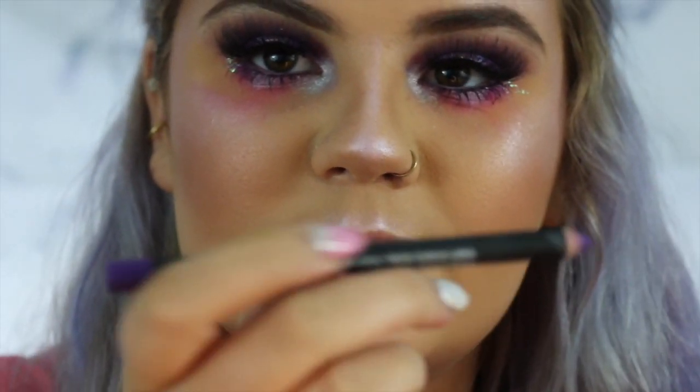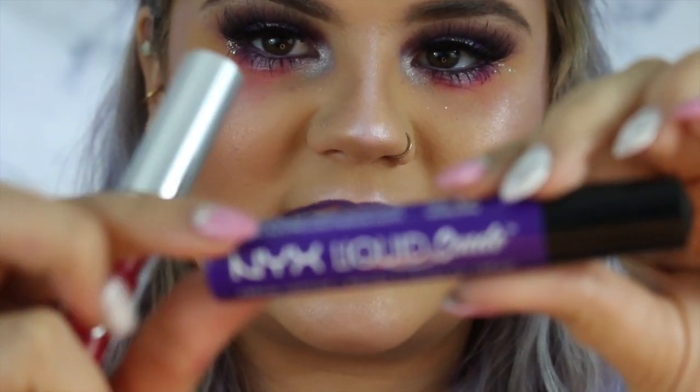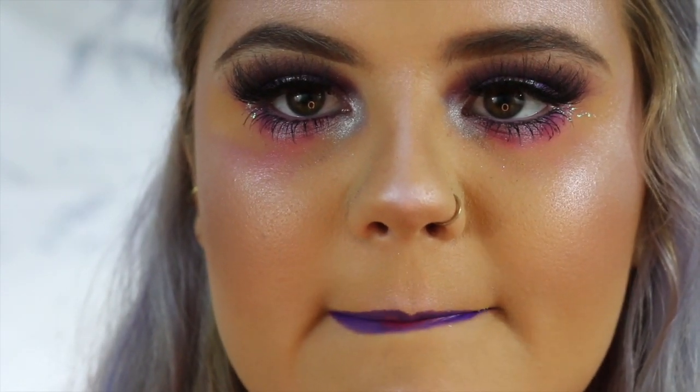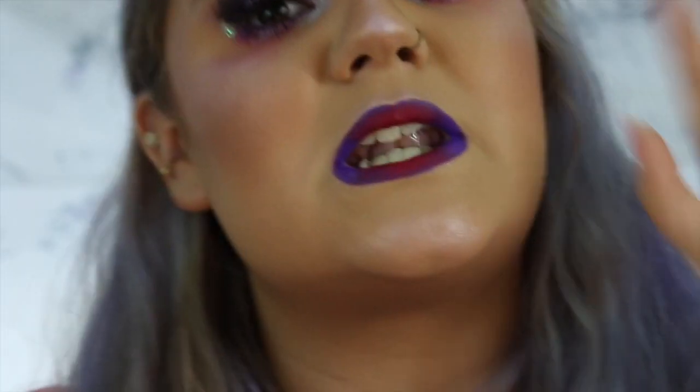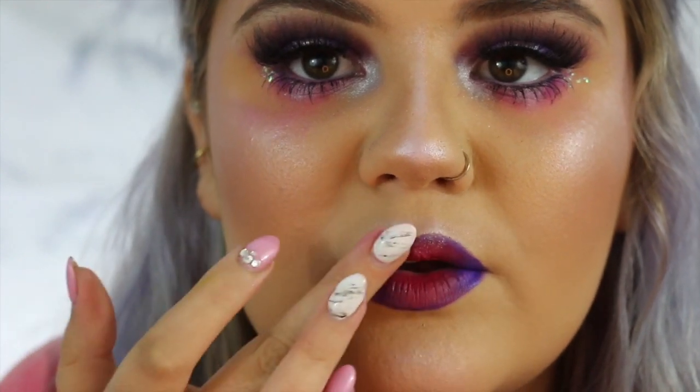Now I'm going to go in with the NYX lip liner in the shade Amethyst — it's a purple — and outline my lips. Now I'm going to try to blend this NYX liquid lipstick with a pink Kylie liquid lipstick. The NYX is in the shade Amethyst and the Kylie one is in the shade Ochre. Wish me luck — the Kylie ones dry super fast. I'm just going to go back and forth between the colors and rubbing my lips together to get the colors where I want them. Then to take the lips to the next level, I'm going in with some more of that Neffree highlight and patting it on top.